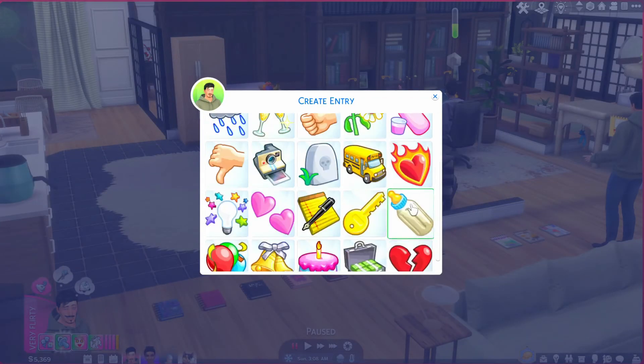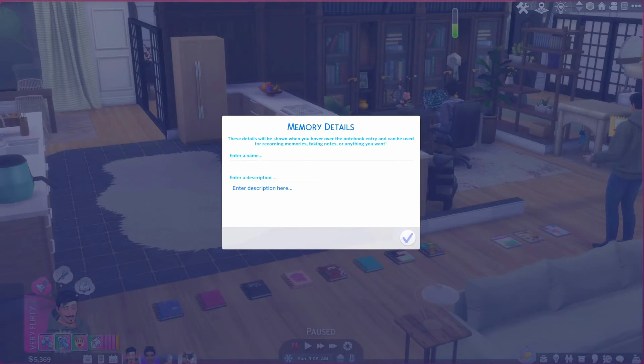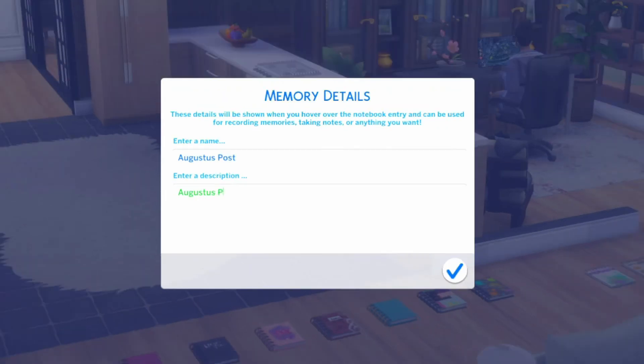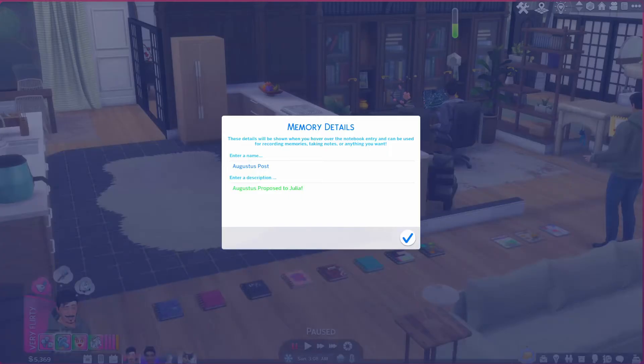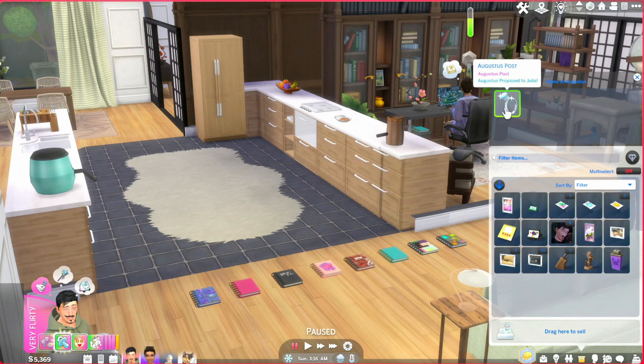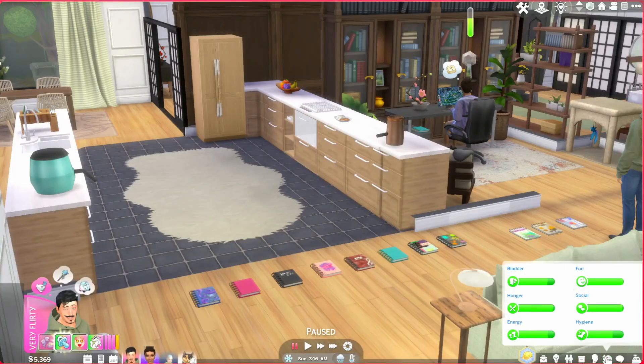When you hover over it, it shows his name, that he's the author, and the notebook title. When you go to create an entry you get to pick a little emote to symbolize it — like a ring emoji. You put his name there and then write the description. You can write from a personal diary perspective or third person like the Sims 3 memory system, for example 'Augustus proposed to Julia.' Then you let the writing animation play, and when you click open it pops up in the inventory where you can hover to read it or have a pop-up, and you can also edit it.